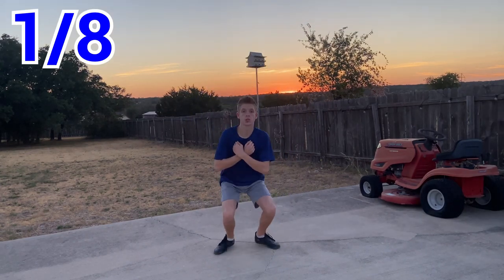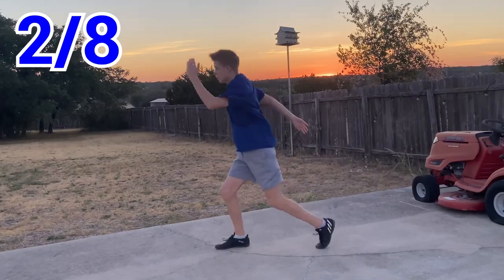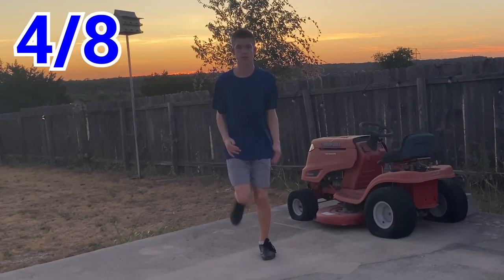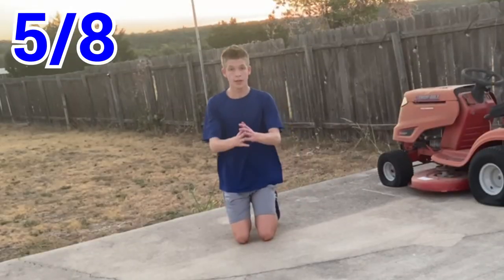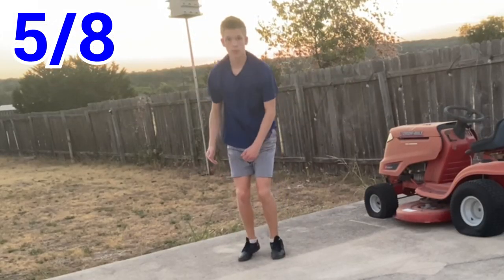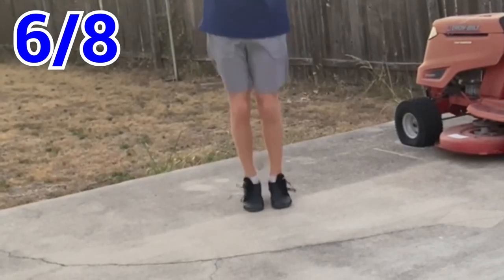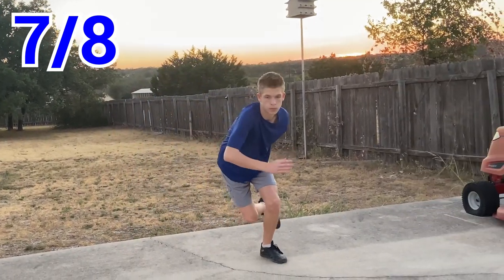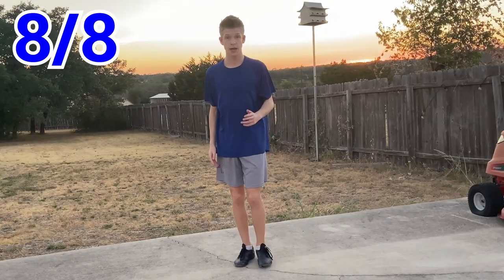Some of the exercises we have are: Jump Squats, Jump One Hits, High Knees, Field Plays, Knee Dumps, Cap Jumps, Lateral Bounds, and A-Splits.